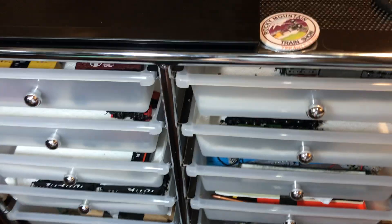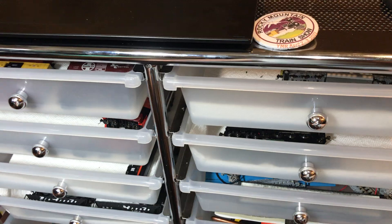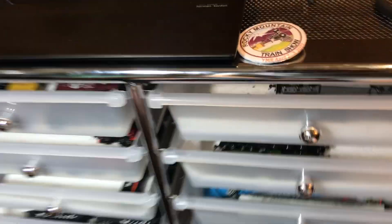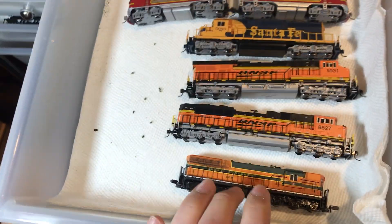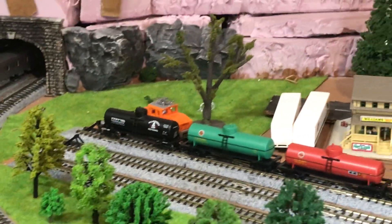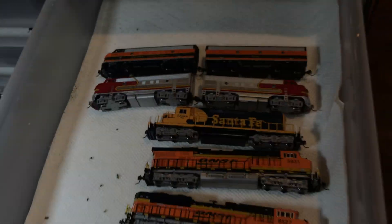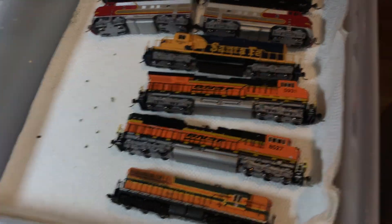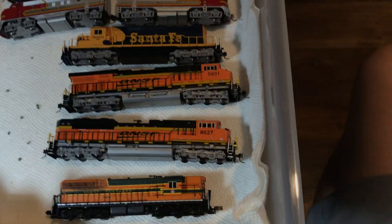All of my stuff is stored in here — at least all the N scale stuff is. If you guys want me to do an HO scale tour, I'll do that, but only if it's requested. So we'll start out with the diesel locomotives. I have quite a few. I have these PAs right here, and that BLT right there. The only reason that's counted as a diesel locomotive is because it's not a steam locomotive and I don't have an electric locomotive drawer. We have this LifeLike Great Northern SD7 — runs fantastically. I love it. Got it at a good price.